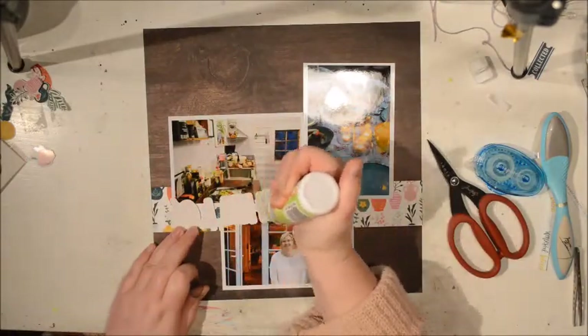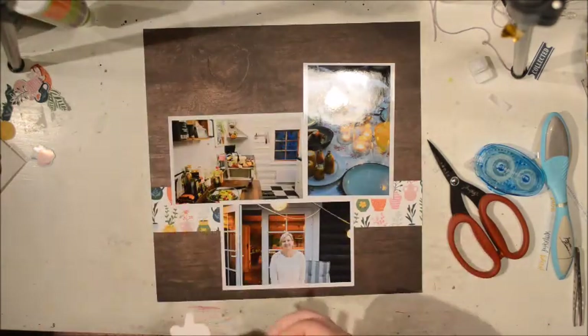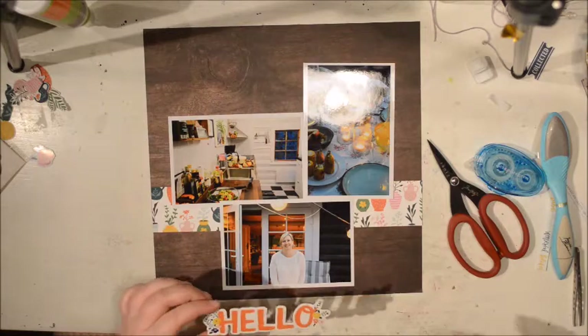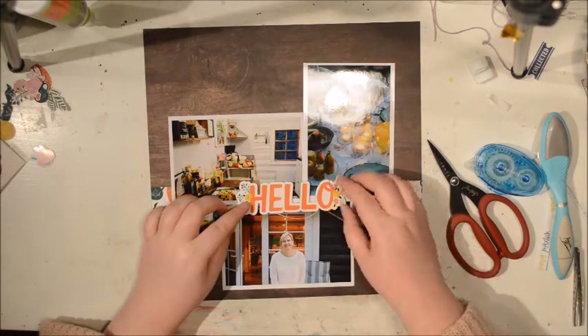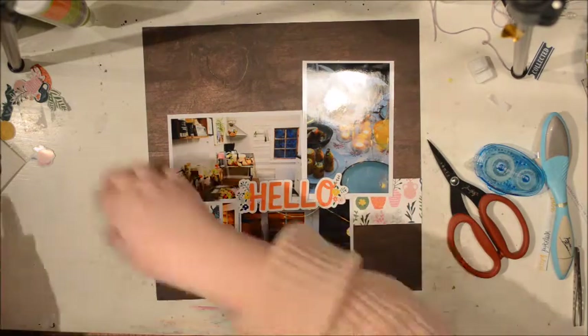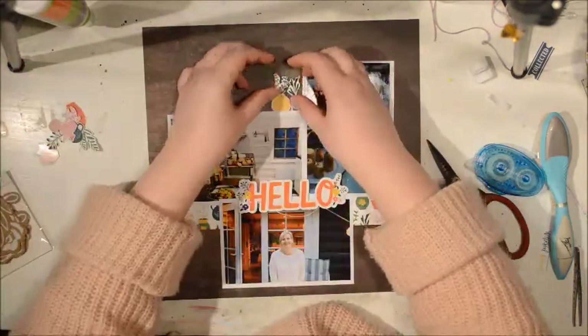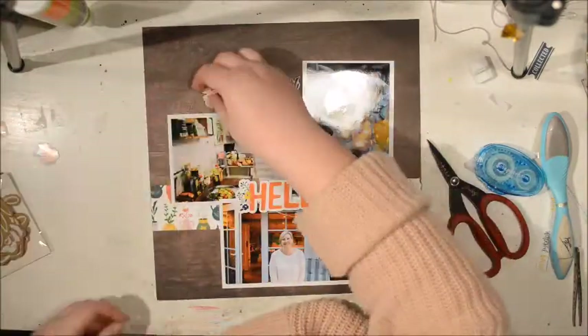Part of the title is going to come from this thicker pack from the Stargazer collection — it just says 'hello.' And I thought it looks like she says hello there in the photo, so I'm going to go with that. And then I'm going to use 'you,' and that is from the Take Me Away by Paige Evans. I'm trying to use the figures.